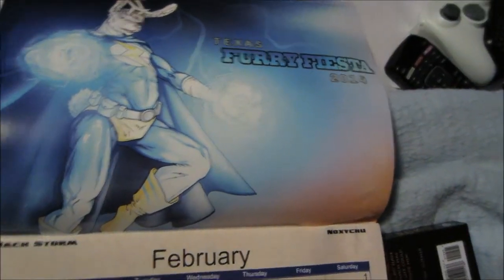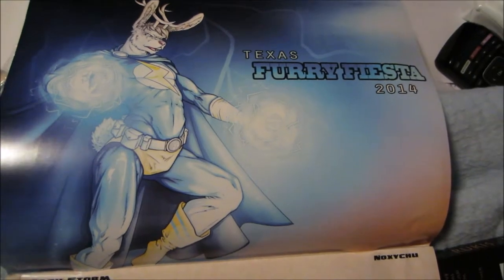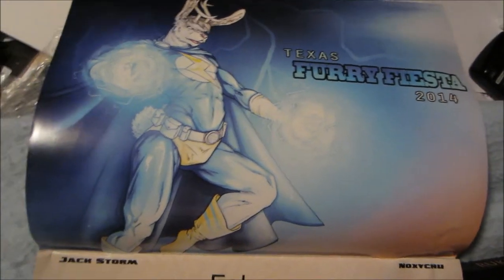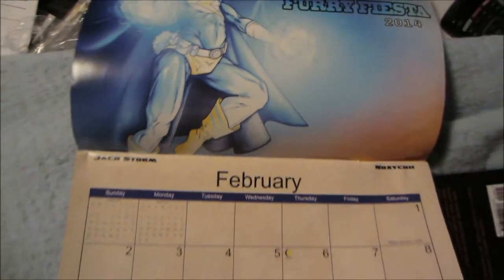Texas Furry Fiesta. It looks like some rabbit hybrid, some kind of rabbit with a deer or some kind of... there's something along that line.